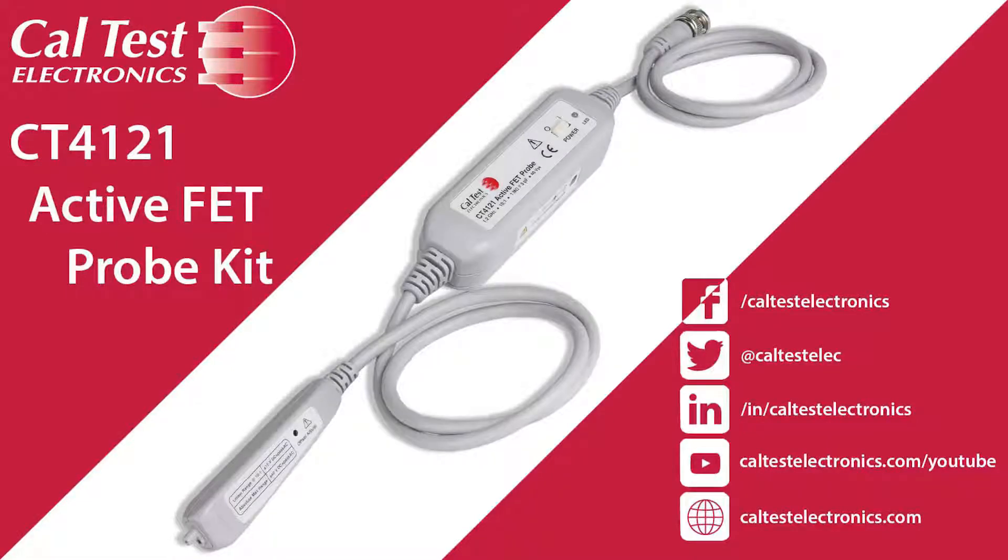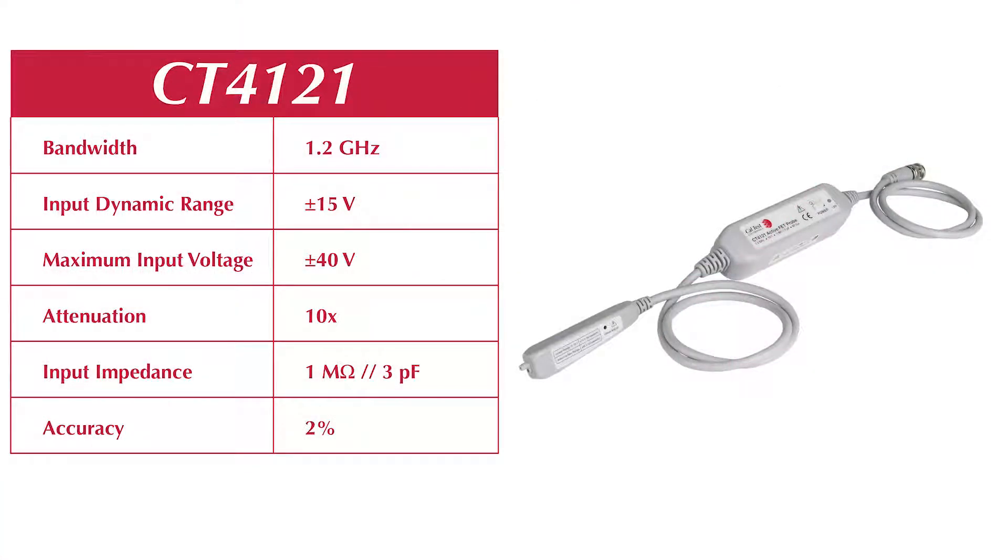CalTest Electronics introduces its new CT4121 active FET probe kit, extending the functionality of your general purpose oscilloscopes. This single-ended active probe features 1.2 gigahertz bandwidth and 1 megaohm input resistance.